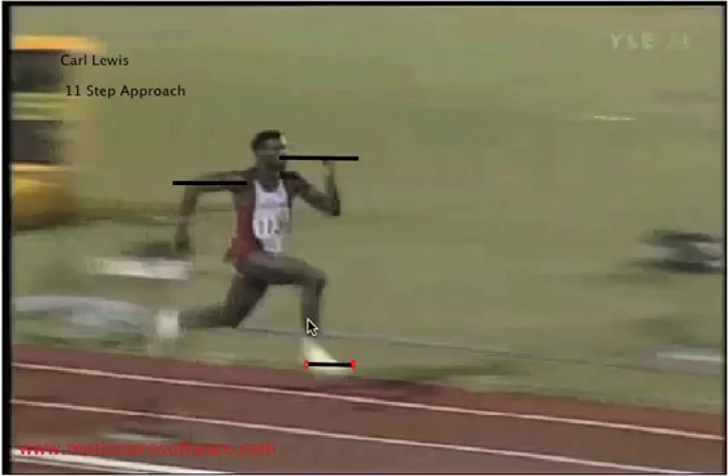By having your toe up, you're pre-stretching the calf muscle — it's like a rubber band. When that foot hits the ground, that calf muscle, as if it were a rubber band, is going to contract and propel you down the track.